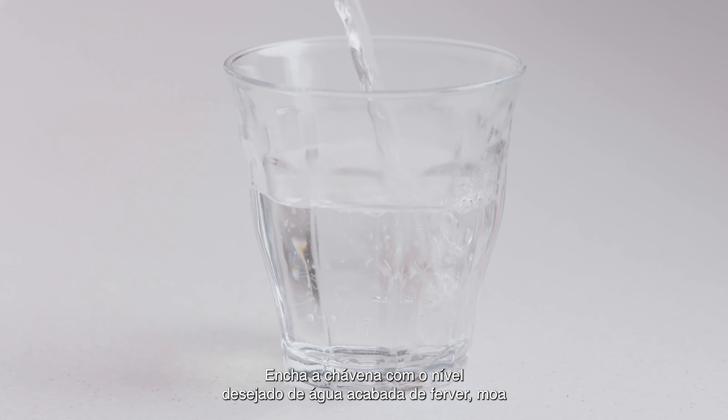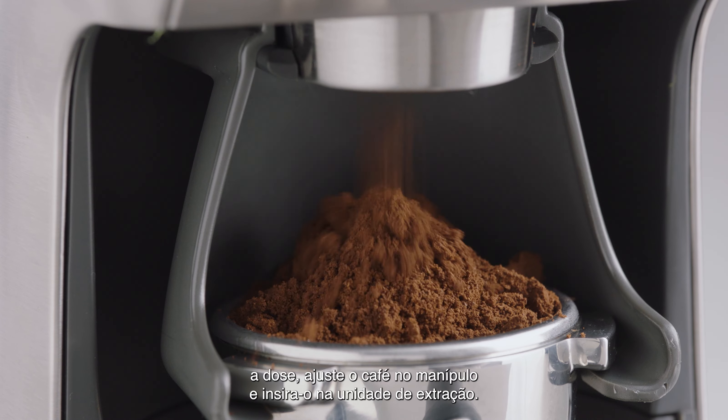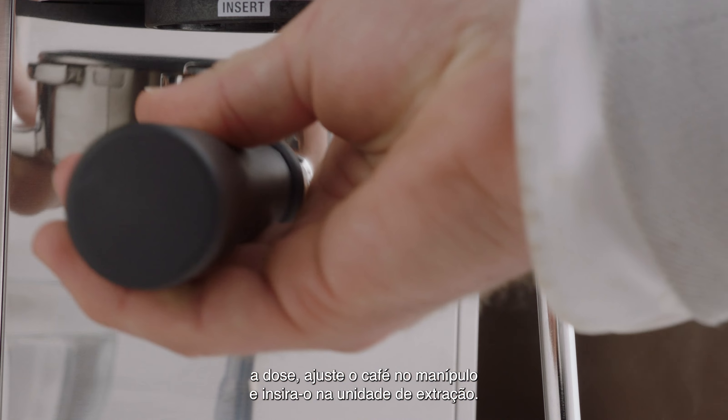Fill your cup to the desired level with hot water just off the boil. Grind, dose and trim your portafilter and insert it into the group head.